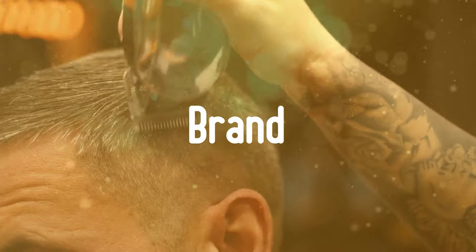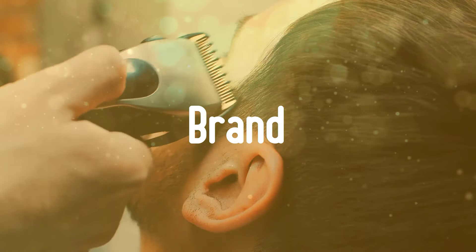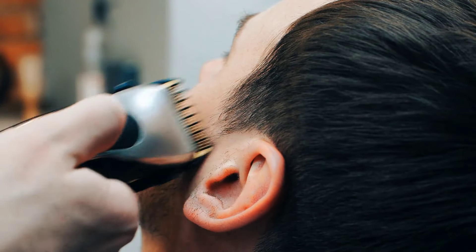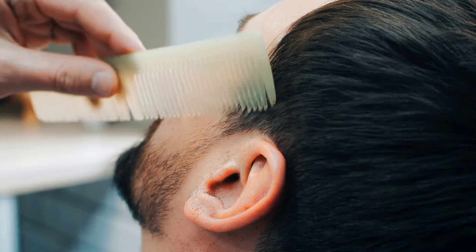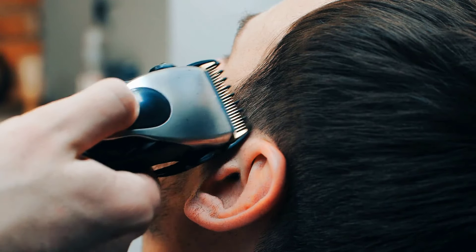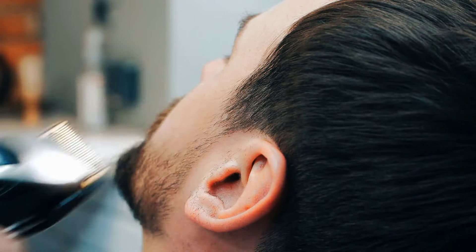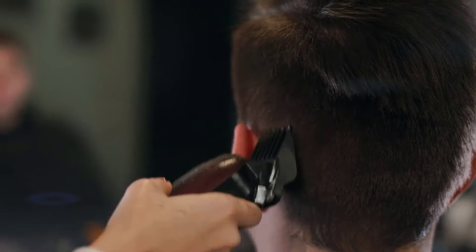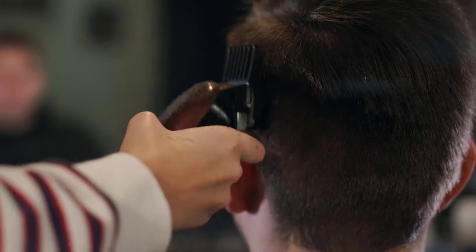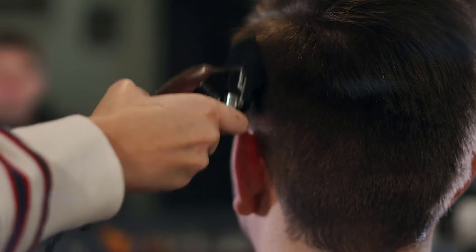The Brand. The brand means the product or service produced by a particular company under a specific name. After providing long service with good quality, a company becomes a brand. People like to purchase a brand clipper, and if purchasing for the first time, brand is the first priority. From my perspective, Wahl, Philips, and Remington are the best, though it may vary from model to model. In the view of professionals and barbers, Wahl is the first choice.